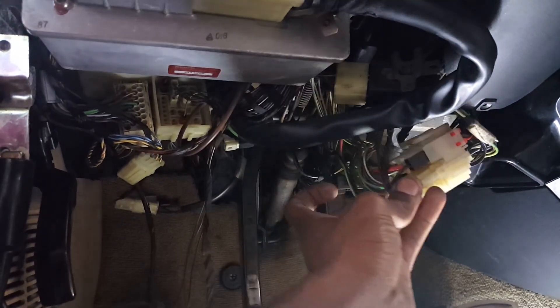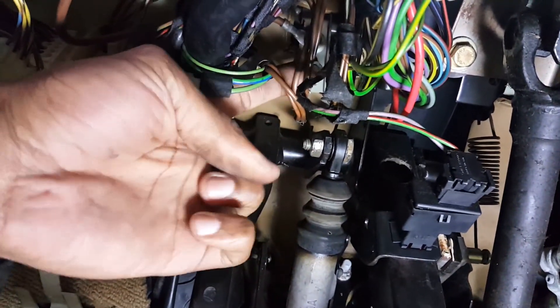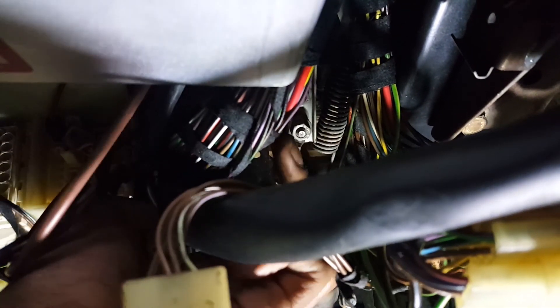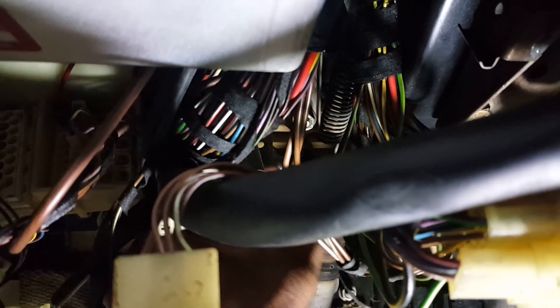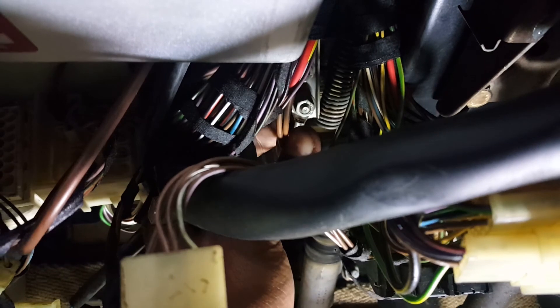Down here I need to find a good power source, and then underneath here again — right where these brown wires are — there's a little nut where I can get a good ground source. That's a better view from here: right here is where I'll be getting my ground source from.